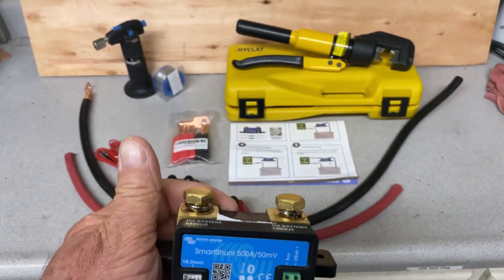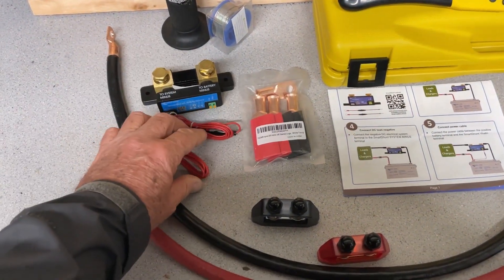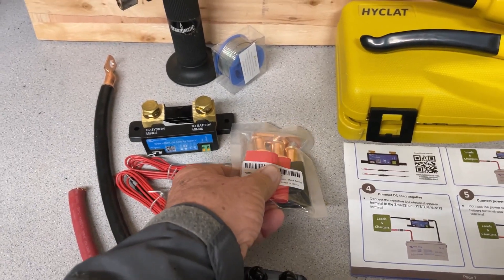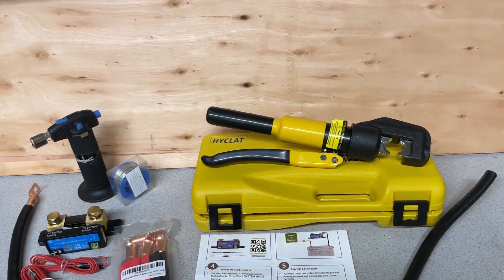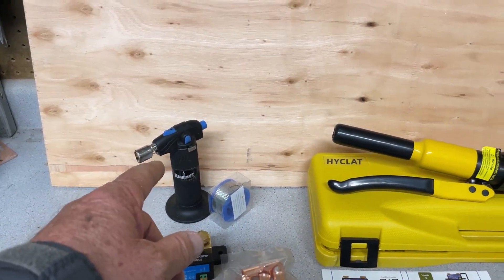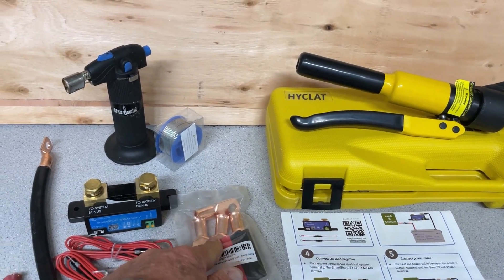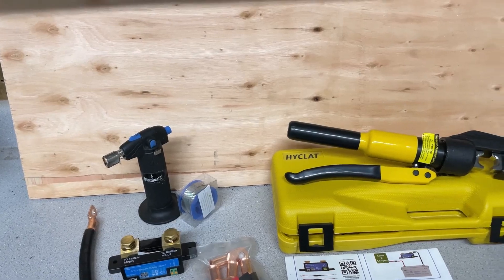I purchased this on Amazon, and it came with these wires. I also purchased these for my two-aught wire. My neighbor let me borrow his hydraulic crimper — I usually solder my joints, but this time I'm going to try the hydraulic crimper. You can see how I solder my electrical connections in my last video of my battery install.